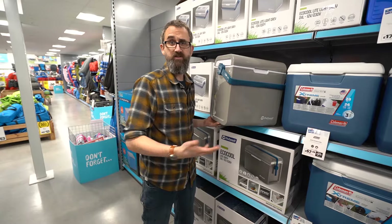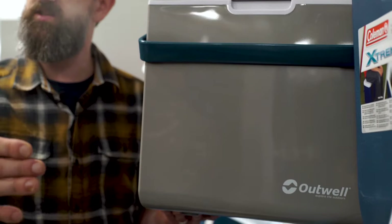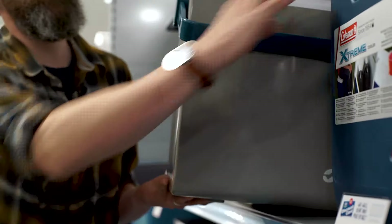These are a step up from passive cool boxes and you can run it from the car when you're on the way to the campsite, then plug it into your mains and it will run throughout your holiday.